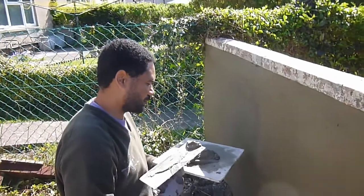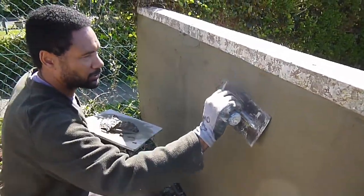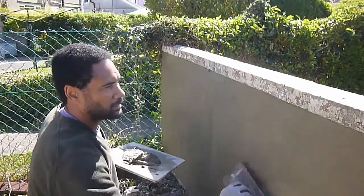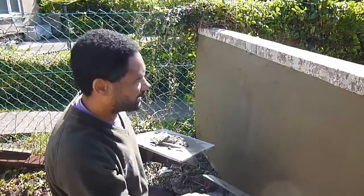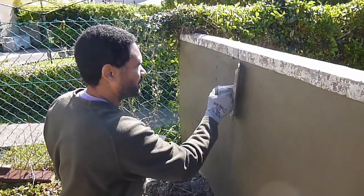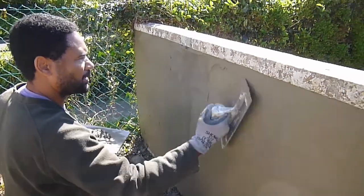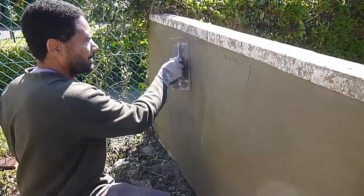I'm just going around looking at any low spots, and then just before I float it all up. I don't have to be that fussy - I might even put a straight edge on it in a minute. I'm pretty pleased with it, because you've got to remember, this was a rock-faced breeze-block wall, so it needed quite a lot of levelling out.